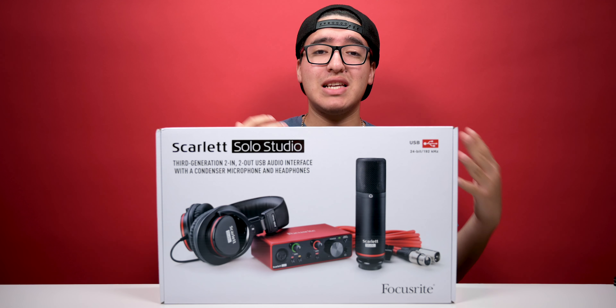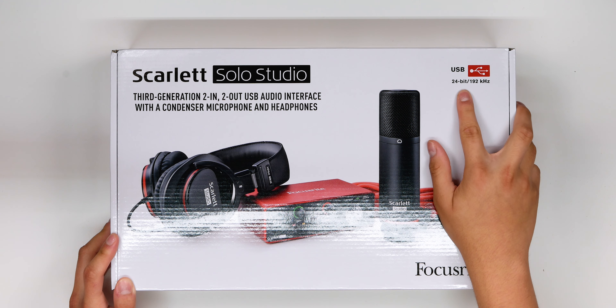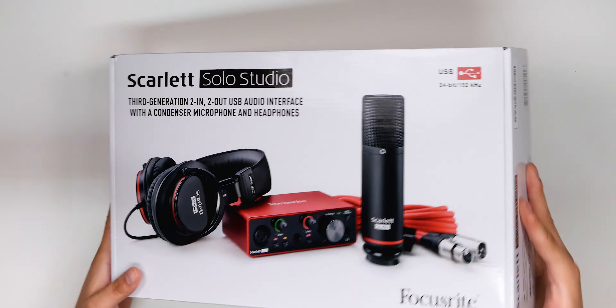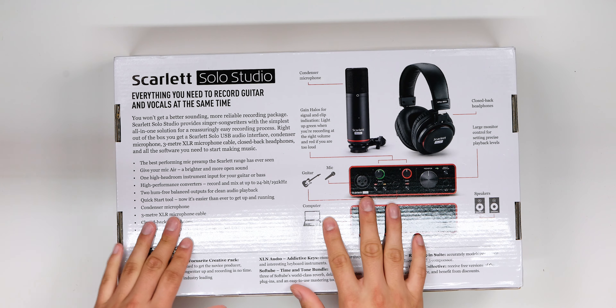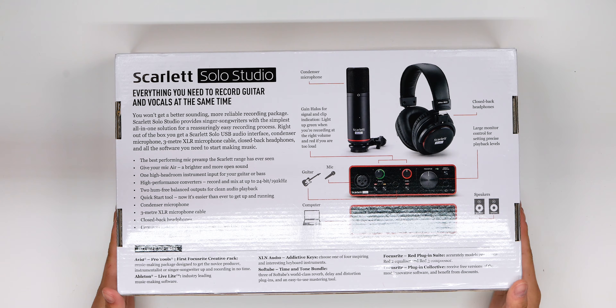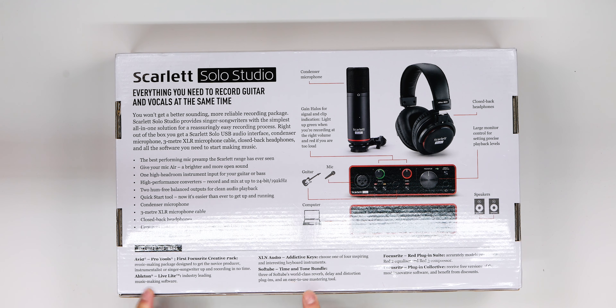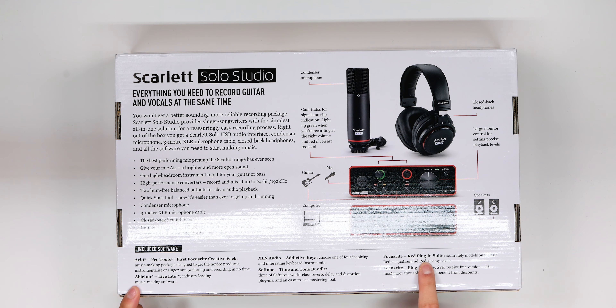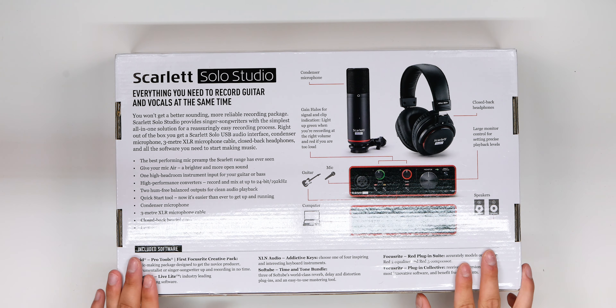Taking a look at the box, we have the third generation — you can see the Mark 3 HP60 headphones, the CM25 microphone Generation 3, and the audio interface USB 24-bit 192 kilohertz. On the back, you get input information and there's also included software: Avid Pro Tools, Addictive Keys by XLN Audio, Softube, the Focusrite Red plug-in suite, and the plug-in collective. It even comes with software — that is insane.